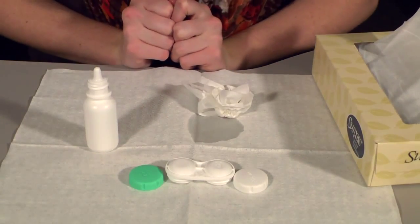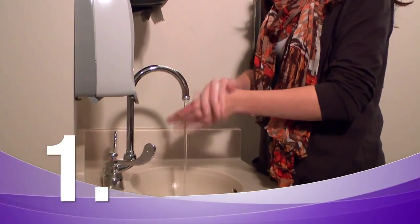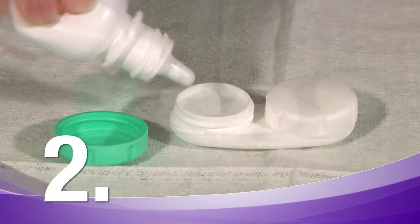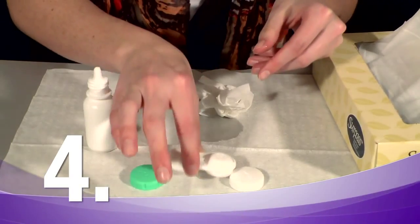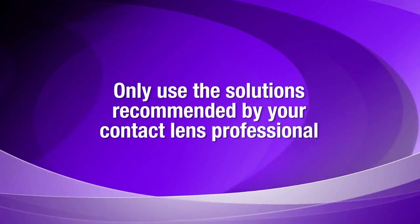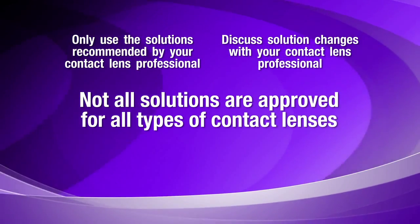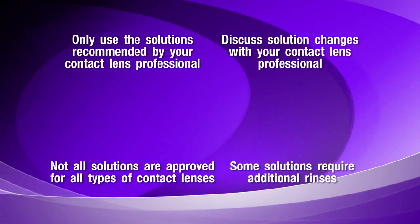Taking proper care of your scleral lenses is easy. Always wash and dry your hands prior to handling your contact lenses. Always use fresh solution in the case and never top off or reuse solution. To avoid contaminating the bottle, be careful not to touch the tip of the bottle with the solution in the case. Rinse the case daily and allow it to air dry between uses. Only use solutions recommended by your contact lens professional; if you want to change solutions, discuss it with them first, as not all solutions are approved for all types of contact lenses. Some solutions require additional rinses after the disinfection process, so read and carefully follow all care instructions.